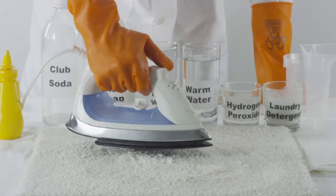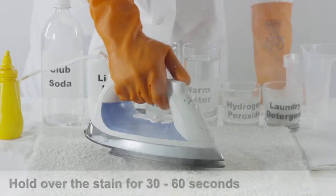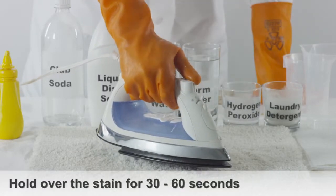Using a steam iron on its lowest setting, hold it over the spot for 30 to 60 seconds to loosen up the stain.